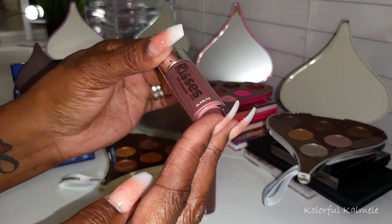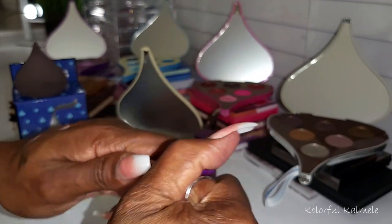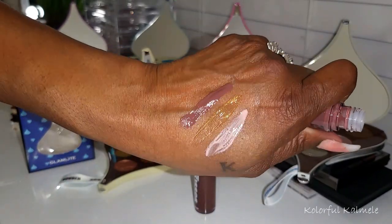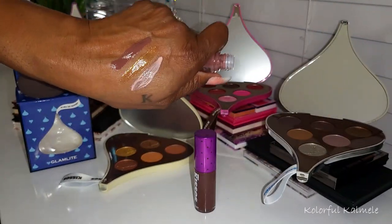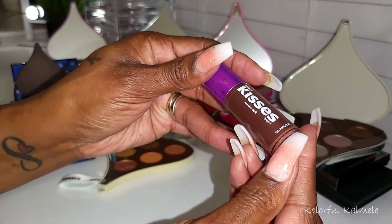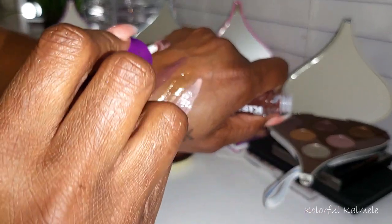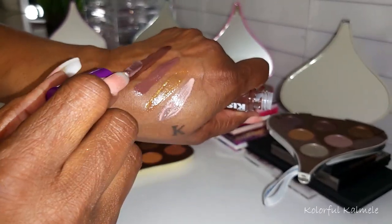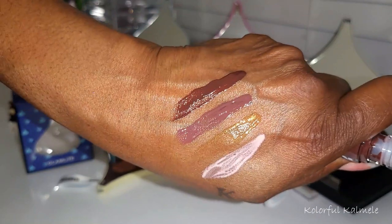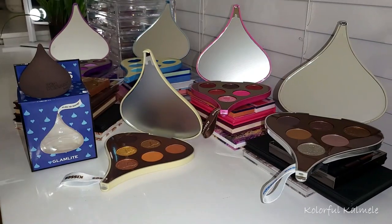Yeah, it kind of reminds me of a mauve-y type chocolate gloss — very, very pretty. That one I would definitely wear. And then this one is Special Dark. I'm not really into dark glosses, but oh, that looks pretty. It's like that dark, beautiful chocolate color. So yeah, all of those would actually look really nice with lip liner, except Cookies and Cream is probably too light for my liking. Those are the glosses.